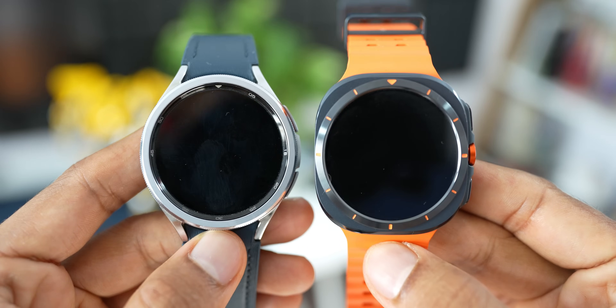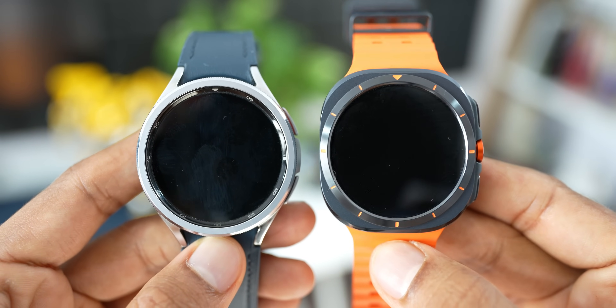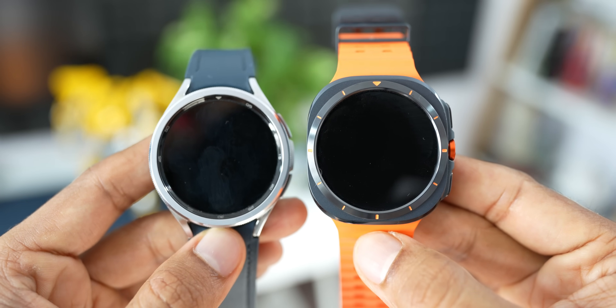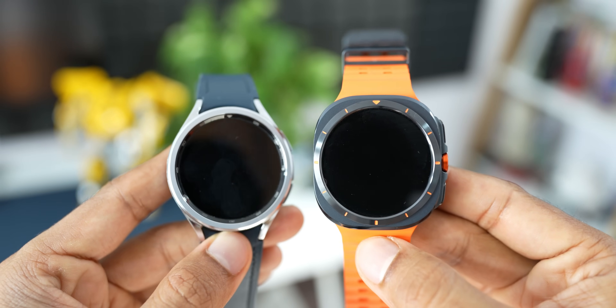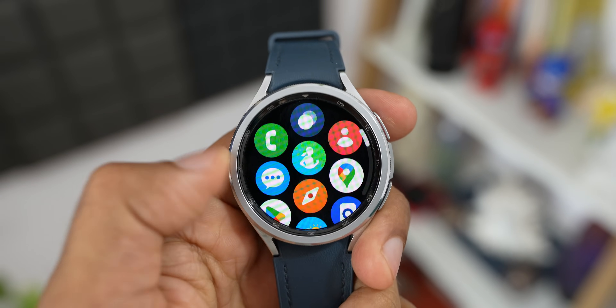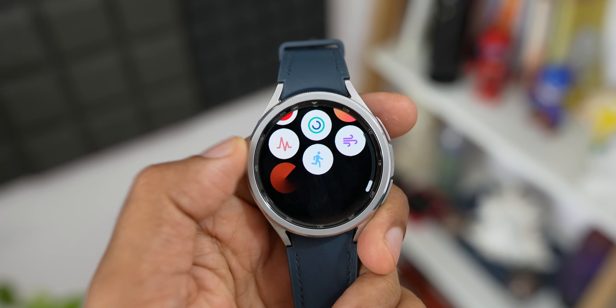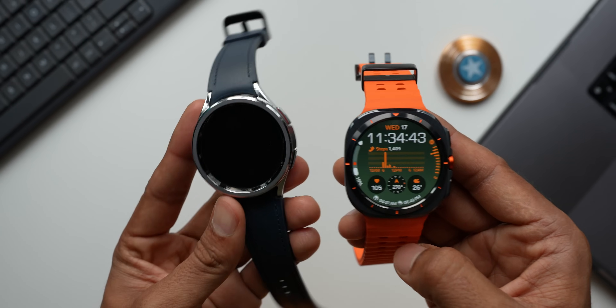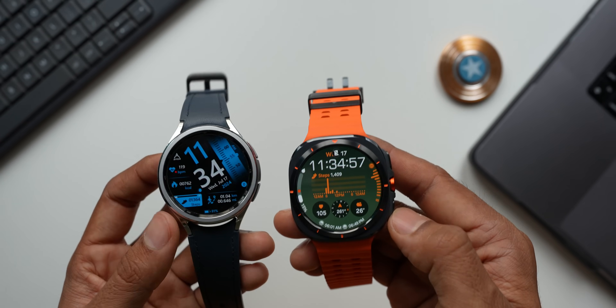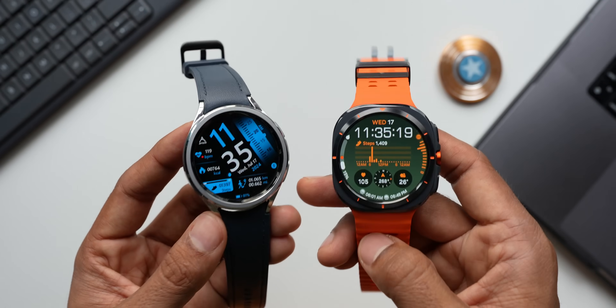Both watches feature sapphire crystal on the front and are tough and durable. I've been using the Galaxy Watch 6 Classic for the last year and don't see any scratches or smudges — it's as good as brand new. I just started using the Galaxy Watch Ultra and will be reviewing it very soon.